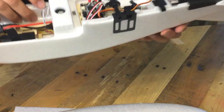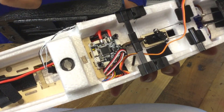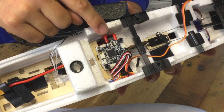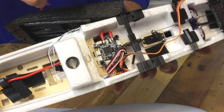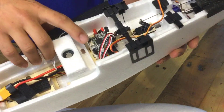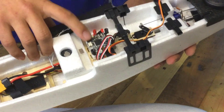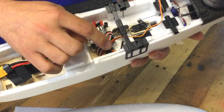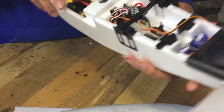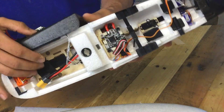Here's the flight controller — note that it is turned to the left by 90 degrees. That means in iNav I have set the board orientation to 270 degrees so that everything works as expected. I haven't done a video on that yet in the iNav series, so watch out for that. The front of the board is actually here where the servo connectors and ESC connection are — that's normally supposed to face forward, so I've changed the orientation in iNav to compensate.